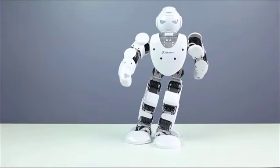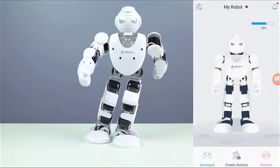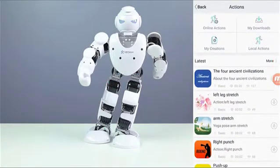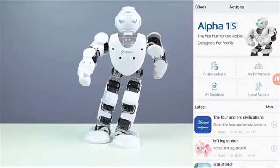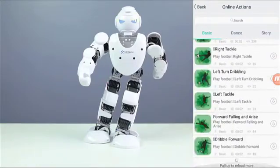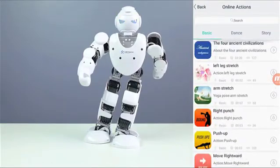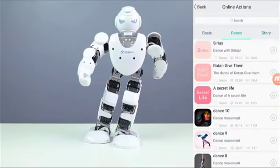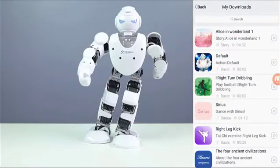Let's go back and take a look at the actions. Here you're able to download actions which other people have created as well. Going to online actions — as you can see we have a few, and this updates as well. We have dance and some stories here. Let's go ahead and take a look at the dance right now — I'll play the first one, which I already downloaded.